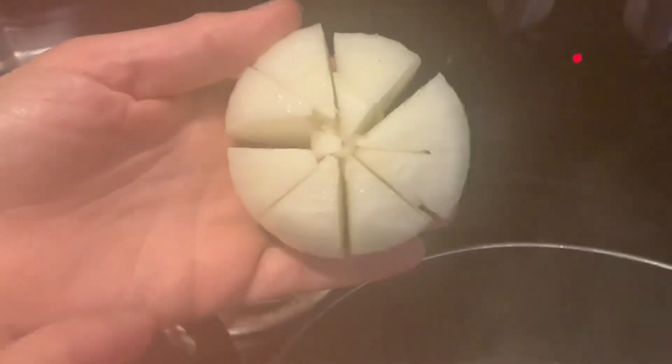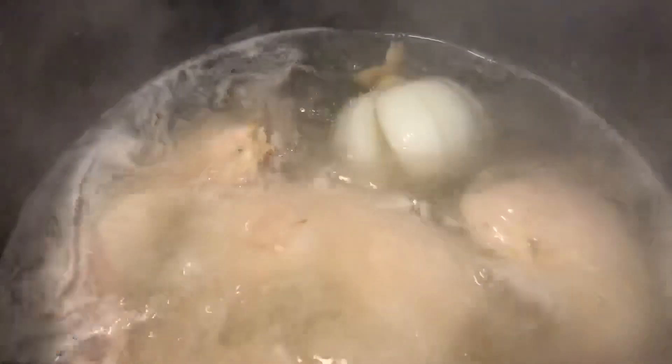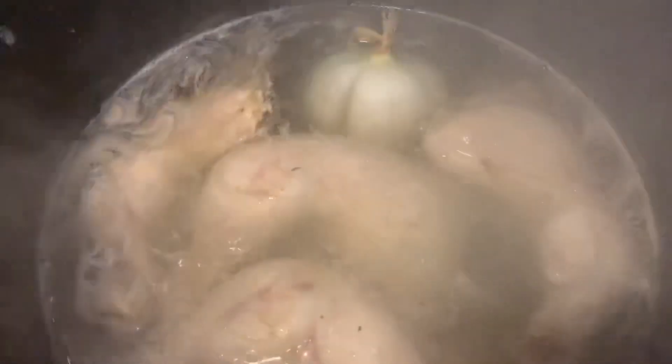After removing the foamy layer, go ahead and add your onion. You're going to slice it like this — not all the way through — and just place the whole onion in there and continue to boil the chicken.